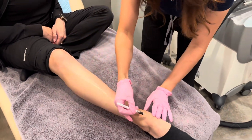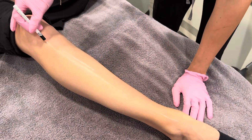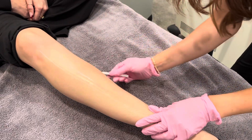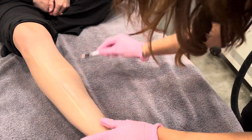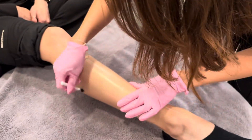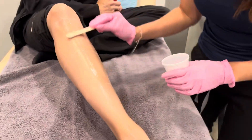On the day of your procedure, we'll have you sign a consent, and we'll ask you to change, and the nurse will cleanse the area with a little bit of alcohol. She will sometimes draw with a white marker an outline of the area she plans to treat, and she'll apply a thin layer of ultrasound gel. This is part of our cooling process.